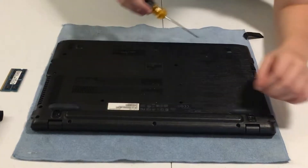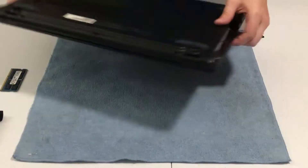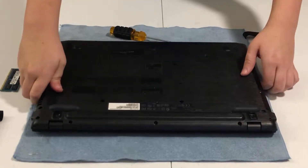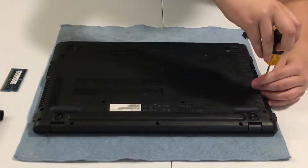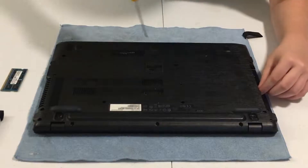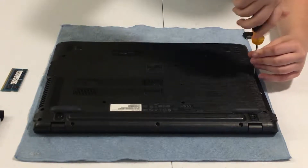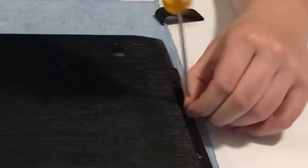There are also some screws right here where the DVD ROM was. I'll show you — see that? I'm going to remove those two. I already got rid of one, and now I'll remove these two as well.